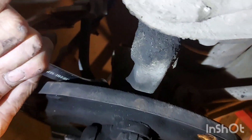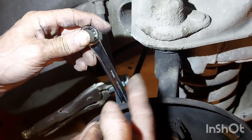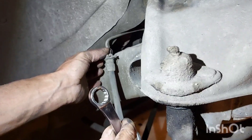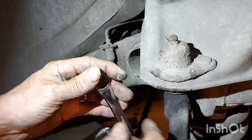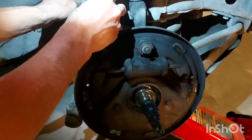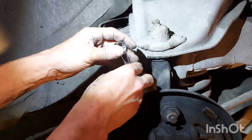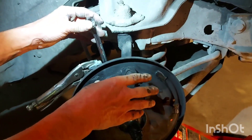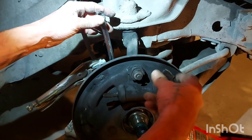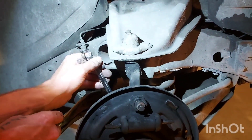Now we'll break this loose off the wheel cylinder. Just break it loose — you can't keep spinning it unless you undo the other end of the line, and we're not going to do that. We're going to show a trick: if we're lucky, we can feed this out and turn the wheel cylinder right off the line — we don't have to undo the soft line end. If that other end breaks off, you get into a whole mess, so let's use this trick instead.